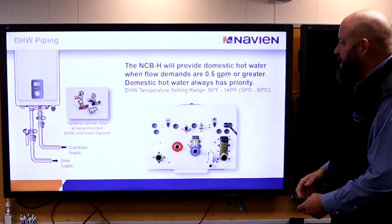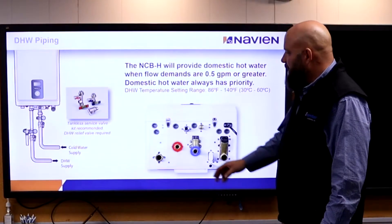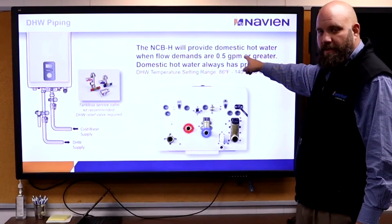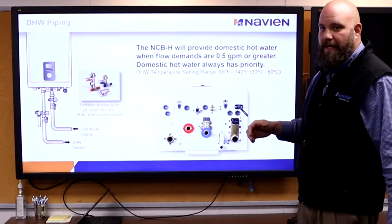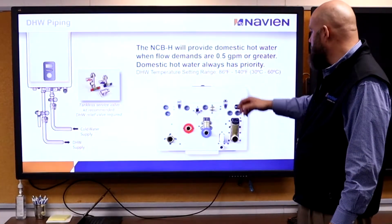Please put valve kits on the bottom when doing domestic water — that way we can shut it off, test it, clean the heat exchanger, flush it later. We need a half gallon per minute on the domestic side to run domestic water. If we have a low-flow sink upstairs with water trickling through, it might not be enough to cut on domestic water.